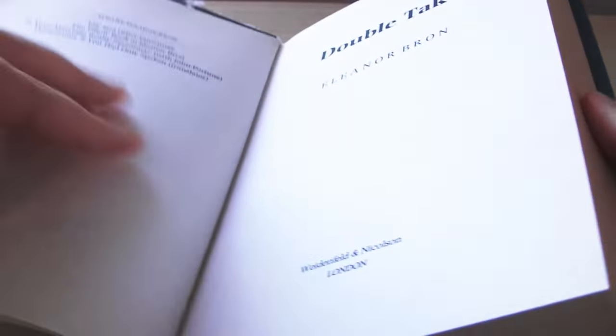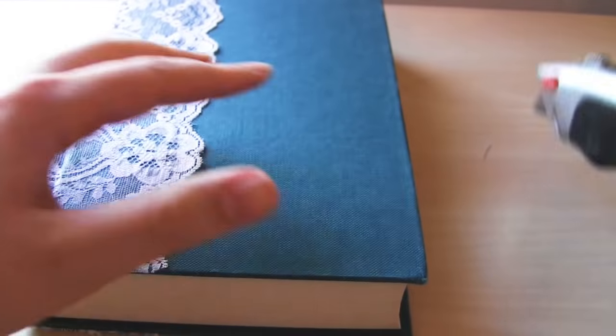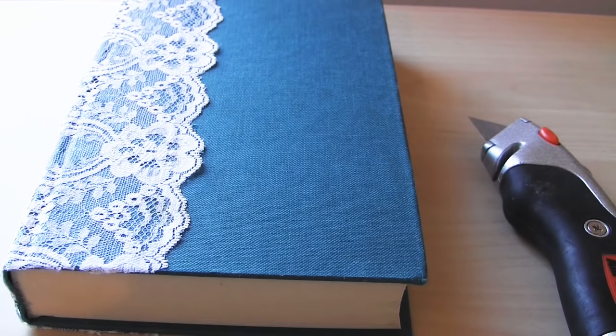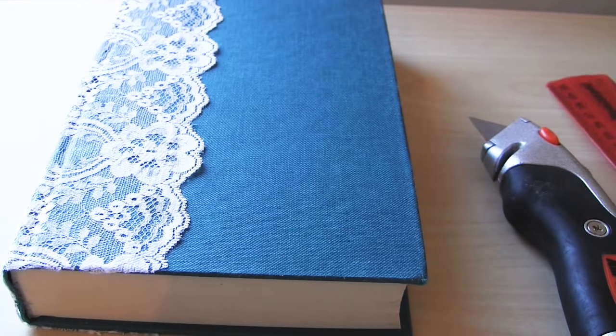You can do this with either a paperback book, hardback book, or even loose sheets of paper, for instance sheet music. If you are using a paperback book that has glue down the spine, all you have to do is rip off the cover and you are left with a block of pages that is glued down the spine.